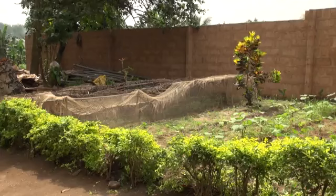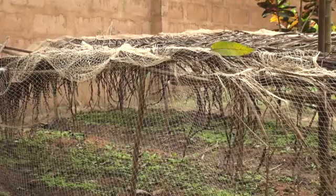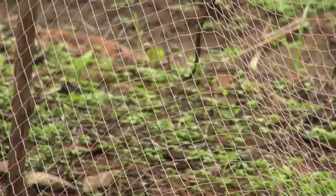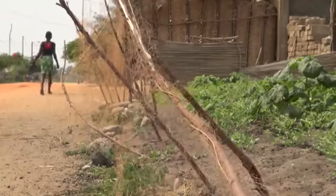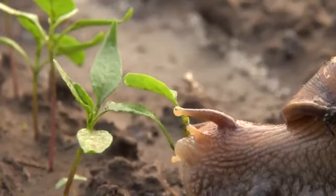Vegetables require special care, especially when the plants are young. Some farmers use fishing nets to keep goats and chickens out of seed beds. But young vegetable seedlings are also vulnerable to pests that cut the tender stems or feed on leaves.